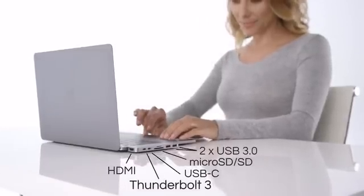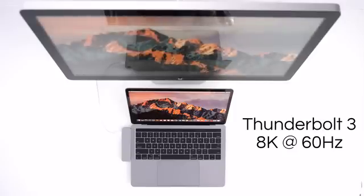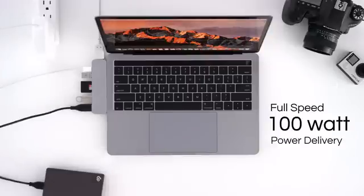Now you can connect an HDMI display and a Thunderbolt display, USB-C data, SD memory card, micro SD card, USB 3.0 flash drive, and a USB 3.0 hard drive — all while charging your MacBook Pro at full speed.